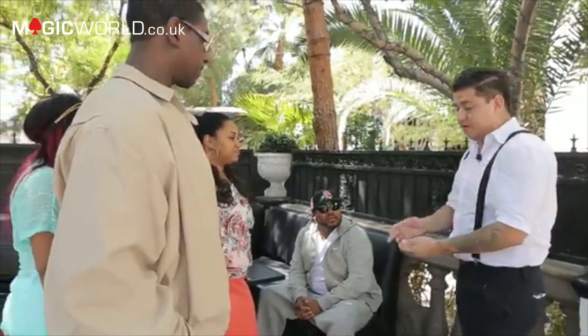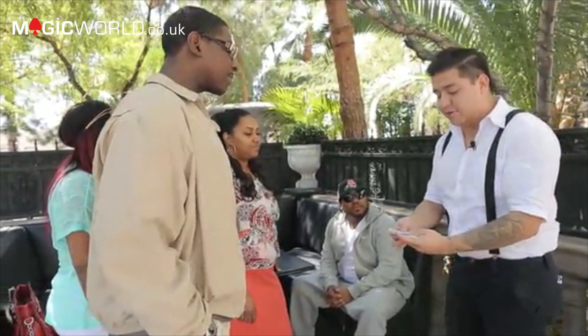Now I'm not going to ask you any questions about these cards. I'm not going to ask you if it's red or black or high or low. You ever have somebody really get inside your head before? This might freak you out a little bit.